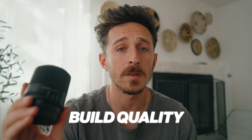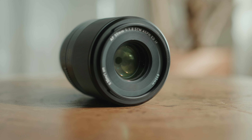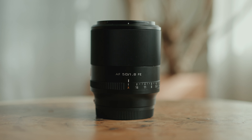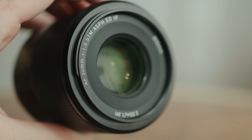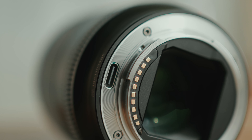Let's talk about the build quality of this Viltrox 50 millimeter f1.8. It's an all metal body, it's got a nice metal focusing ring, and you also get a nice aperture ring as well — you can fix your aperture or click it back into auto. The build quality is basically identical to the other Viltrox lens I've reviewed, the 24 millimeter. Overall it's really nice and it makes it feel like a more expensive lens.